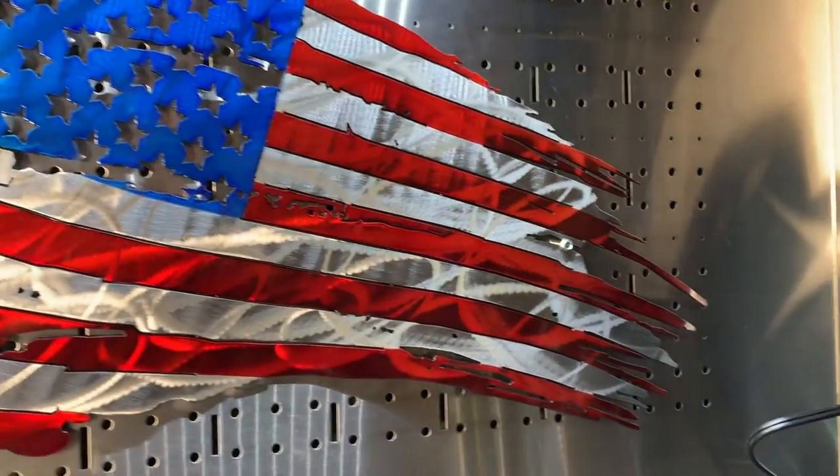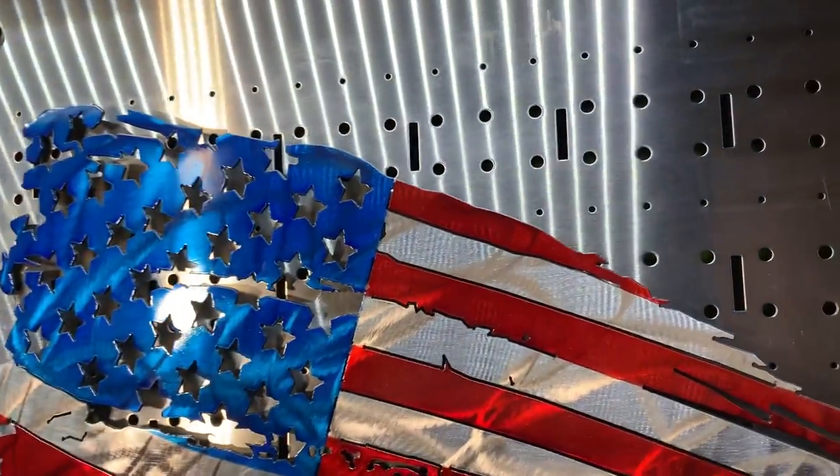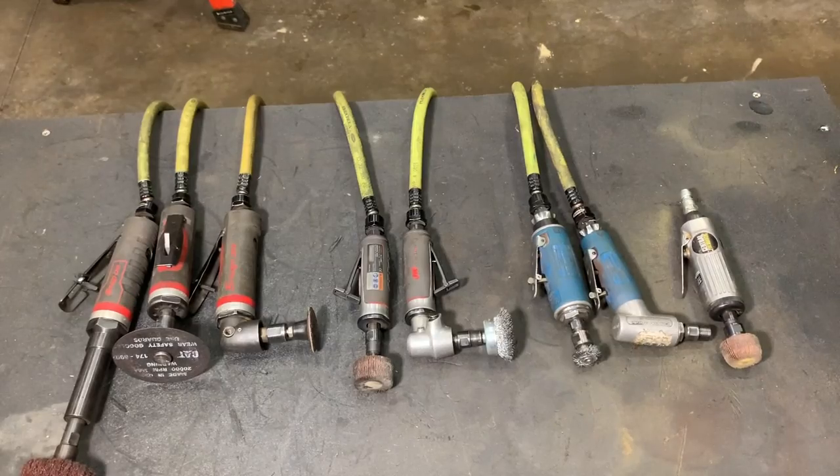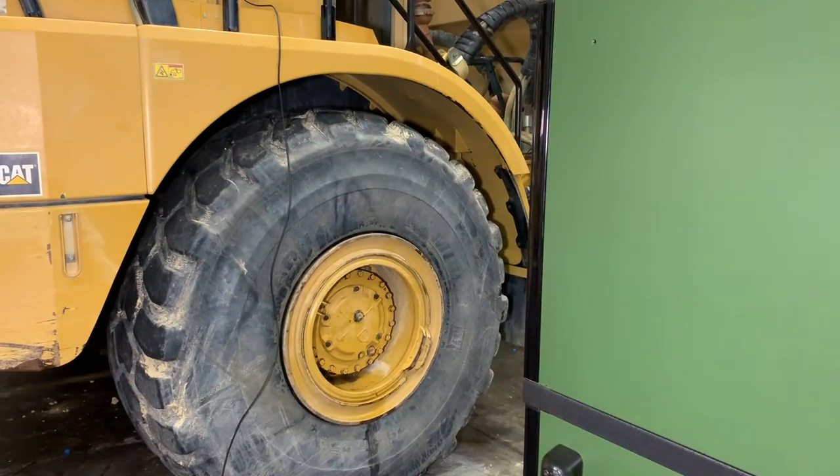But first, let's all just take appreciation of this American flag. Die grinders.